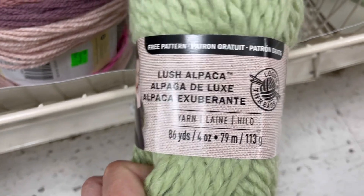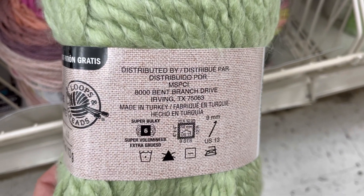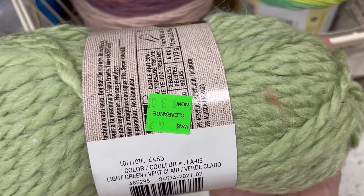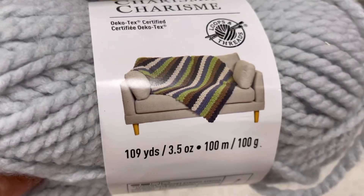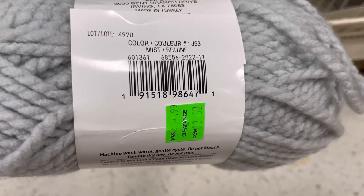This is Lush Alpaca by Loops and Threads — 86 yards, 79 meters, it's a super bulky 6. The color is Light Green, three dollars, was 6.99. Here we have some Charisma Chunky at 109 yards, three dollars from five — not as great a clearance discount.